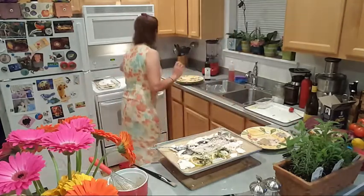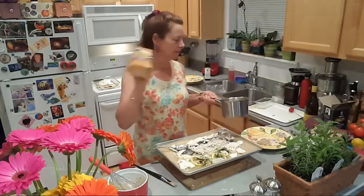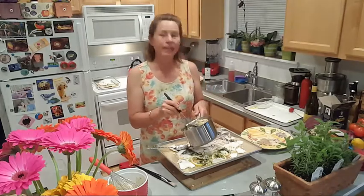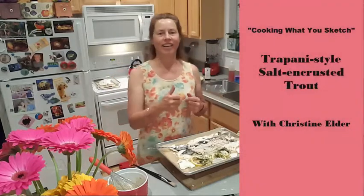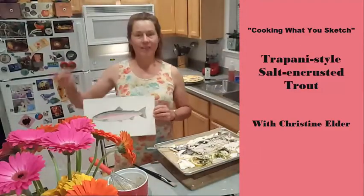We made a wonderful risotto, since this is an Italian dish from the coast of Sicily — mushroom and herb risotto. There's also a salad already on the table along with the Pinot Grigio wine. Thanks so much for joining me on my new show, Cooking What You Sketch. Bye bye!